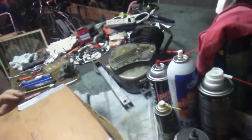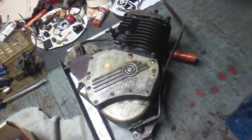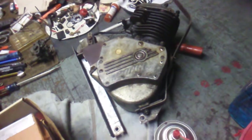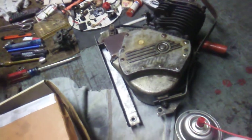I got this old Whizzer motor here. I'm going to put it on my Whizzer eventually. It's a good motor. Mine's pretty much junk with a flat spot on the crank and it rattles, but this one's real good and tight. I paid - I traded dearly for it.